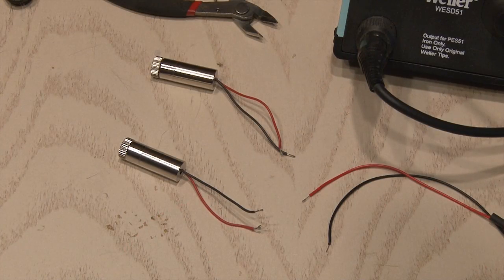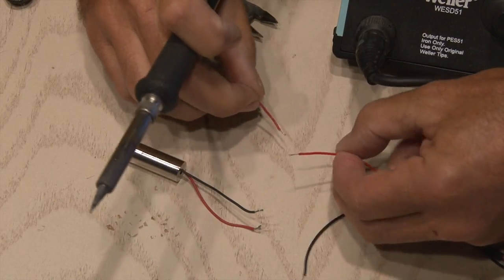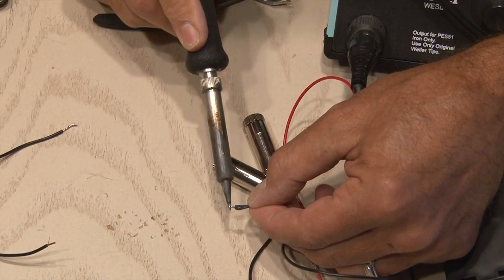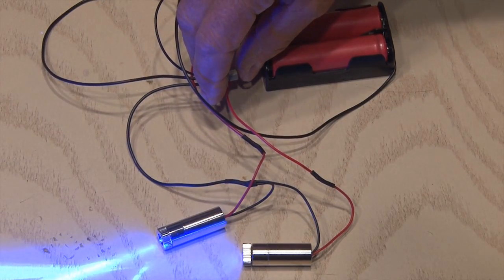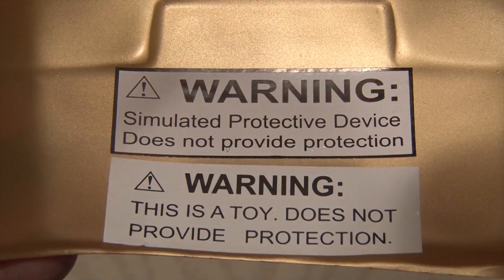The wiring is pretty straightforward. Both positive lines coming off of the driver for the lasers go to the two split wires coming off the double battery pack. And the negative wires are soldered together, and the switch is put in place. When you're done, the switch will power the lasers off the two 3.7-volt batteries.